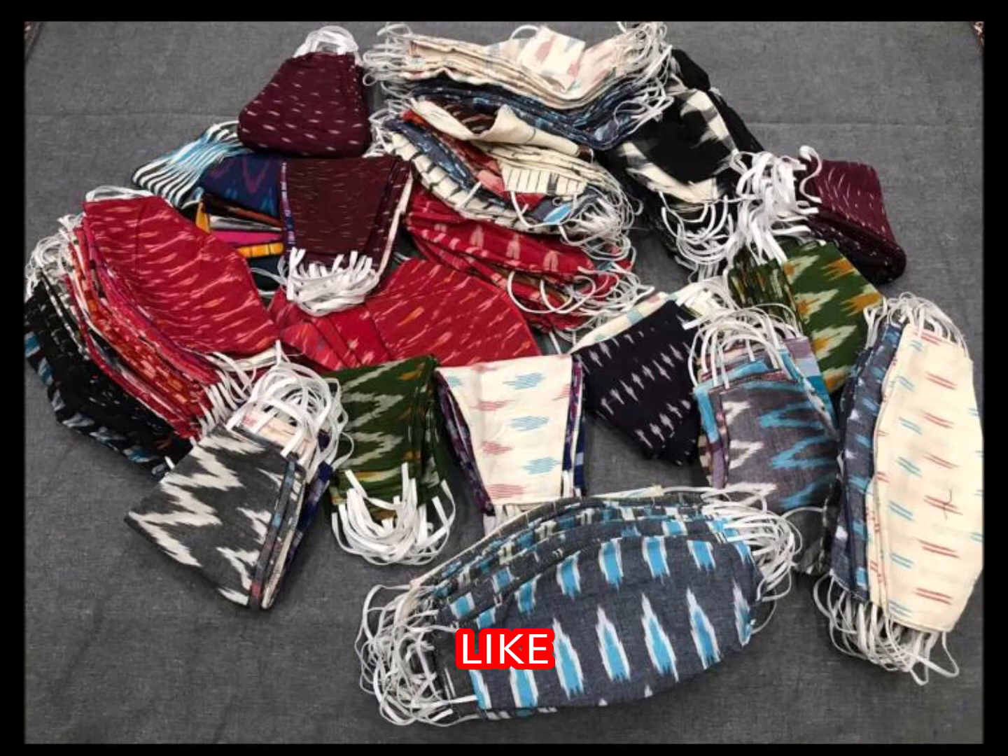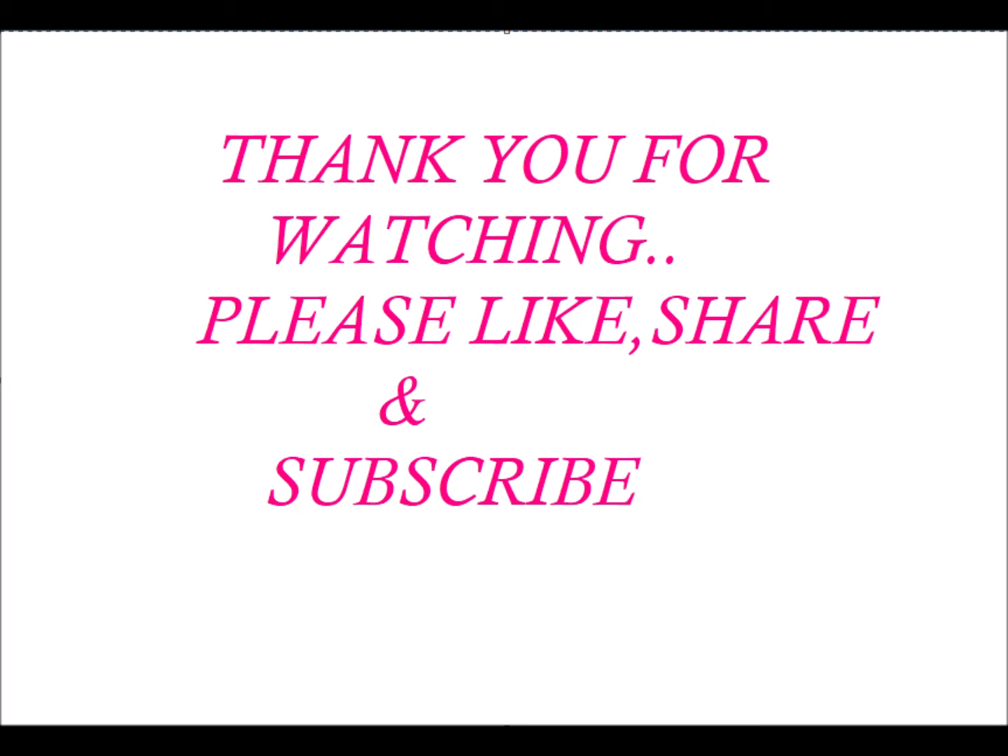Every day I will upload videos. If you like to watch, subscribe to my channel. Thank you for watching. Please like, share and subscribe.